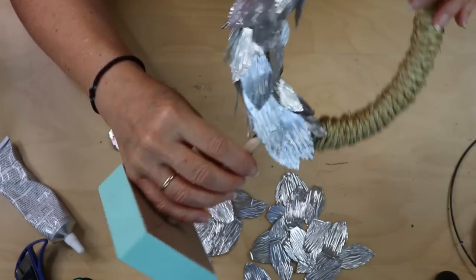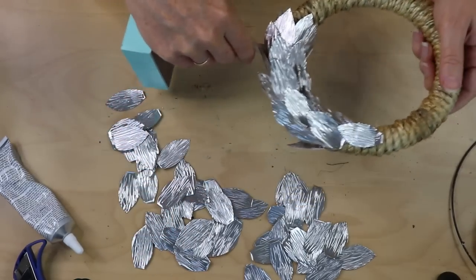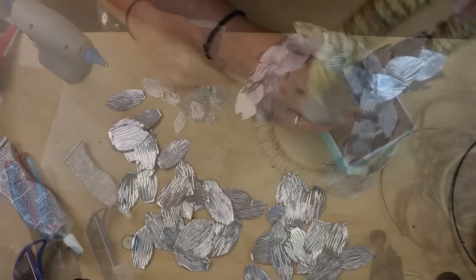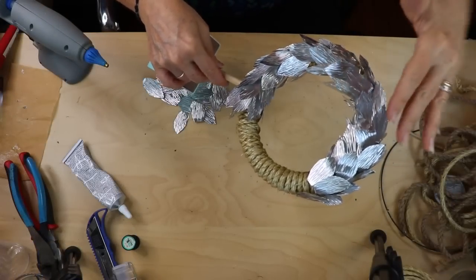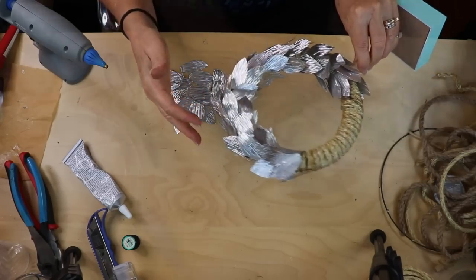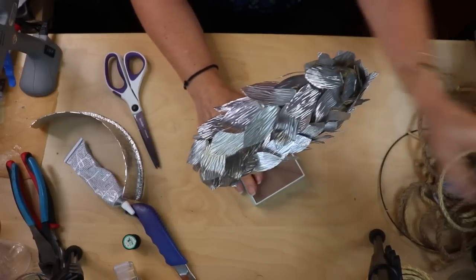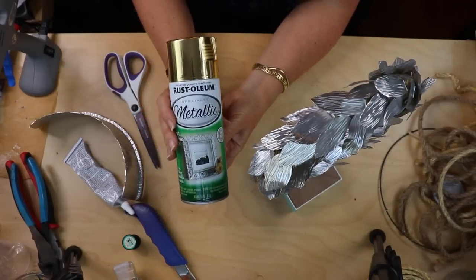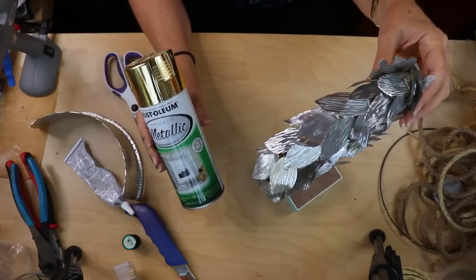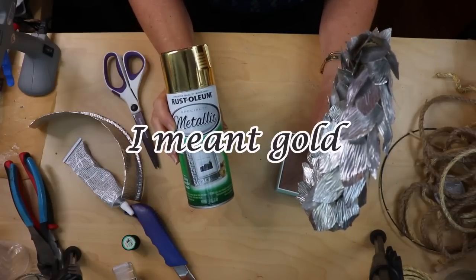It's okay if you can see some rope in there — that's not going to show later since everything gets spray painted. Make sure you're gluing the leaves in different directions — this is where you get to be a little artsy and give it your own style, making sure both sides look good. Once it's all covered, the last thing is to spray paint it with metallic gold Rust-Oleum paint. You could also do silver to tie in with the foil, but I chose to match the inspiration picture.